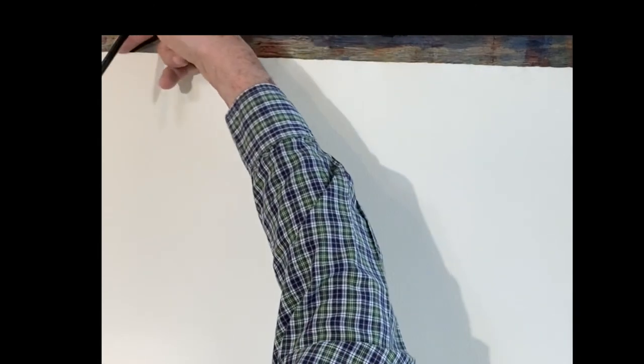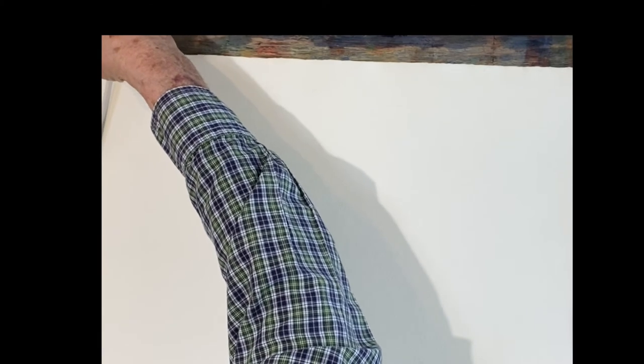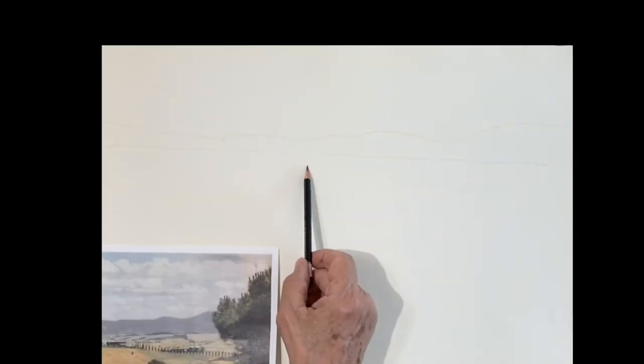Rest your hand on top of your paper and rest the point of your pencil wherever you want that horizon line and just drag it across. It takes a little practice, but you'll get it and it'll help you with those long horizon lines.